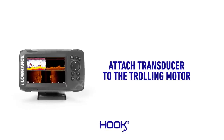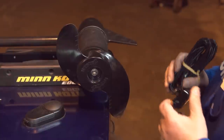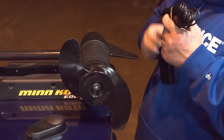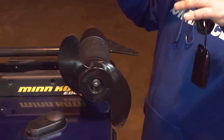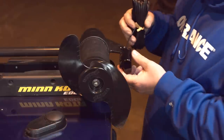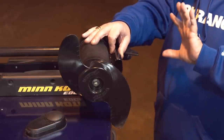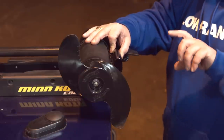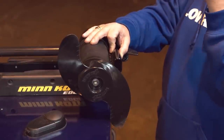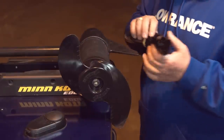We're going to take this split shot transducer and mount it to the trolling motor. A lot of people ask which way the front of the transducer should face — to be honest it really doesn't matter. I typically put it where the cable will be most protected, so I put the cable towards the fin. The transducer signal is a cone that comes out in all directions. For down imaging though, it's more like a slice of pie — more rectangular and triangular — so as you spin the trolling motor head, that slice will turn underwater. Cable direction doesn't matter; just make sure it's secure.